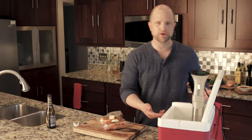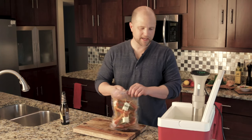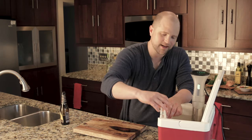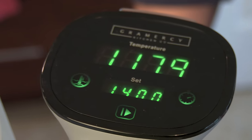You can attach this machine to nearly anything that holds water, but today we're using this small cooler because the cooler retains heat really well. We're going to set this machine to 140 degrees. Now all we need to do is place these chops into their little meat bath right here, clip them to the side — I do that so the bag doesn't interact with the machine — and that's it.